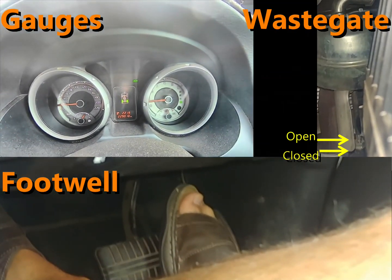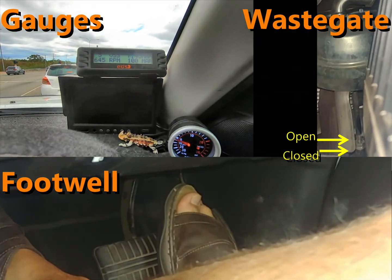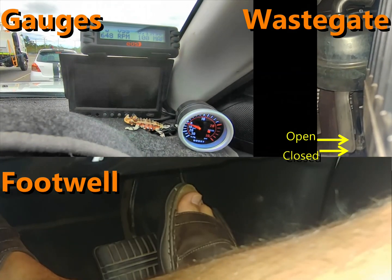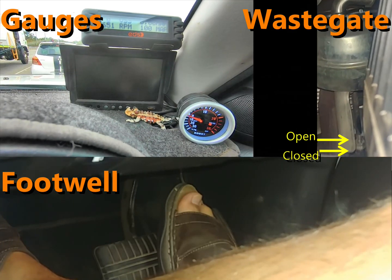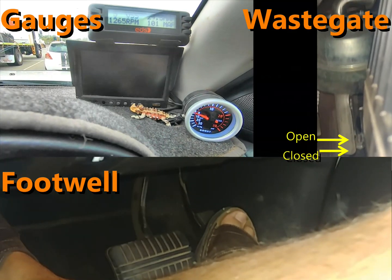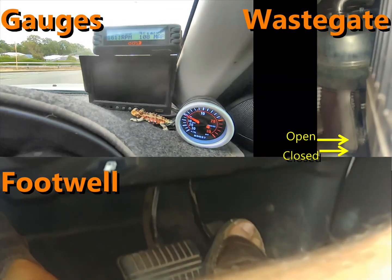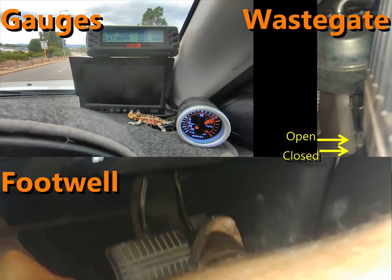I did a full manifold clean at about 200,000 km — that was covered in a previous video. I did a full strip-down, tore it down, and did a physical removal and clean. Then I did a follow-up test about 6,000 km later where I put the camera in and had a look at how the manifold was performing. Now we've done around about 20,000 km since that clean.